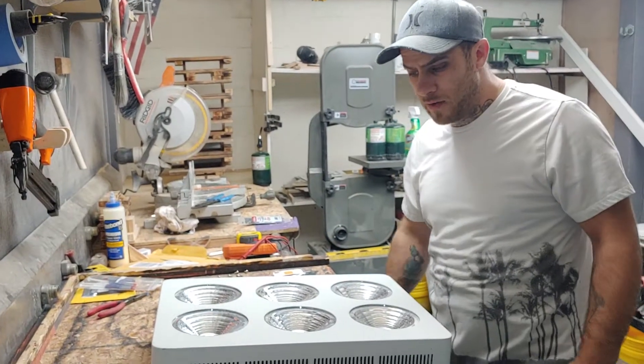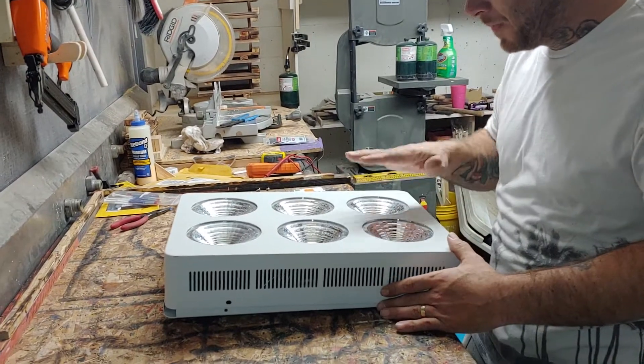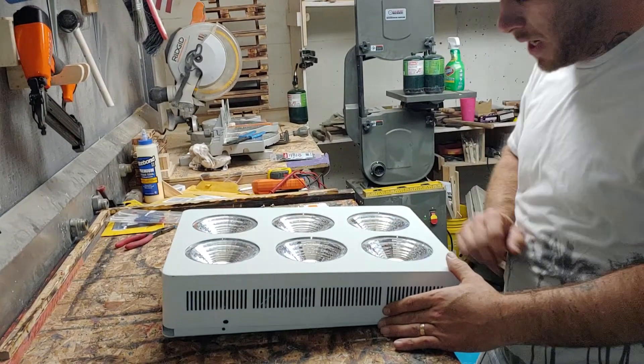Hey, what's going on? It's Anthony from Spielberg. How are you guys doing? This is that light I was telling you guys about — all the whites in it are dead.